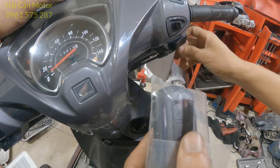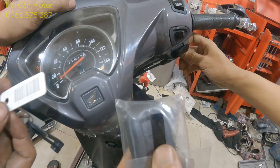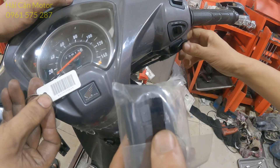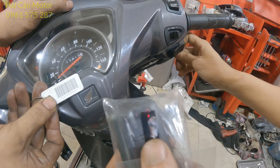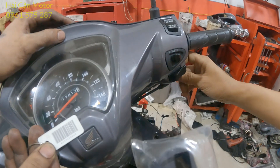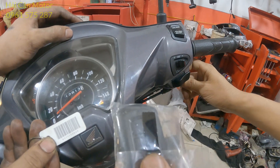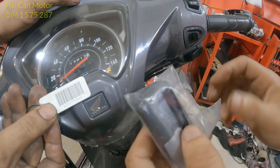Nhập lại mã ID với FOB mới: số 7 — 1, 2, 3, 4, 5, 6, 7. Tiếp tục số 7 — 1, 2, 3, 4, 5, 6, 7. Tiếp tục số 1 — nhấn 1 lần. Tiếp tục số 7 — 1, 2, 3, 4, 5, 6, 7. Tiếp tục số 3 — 1, 2, 3.